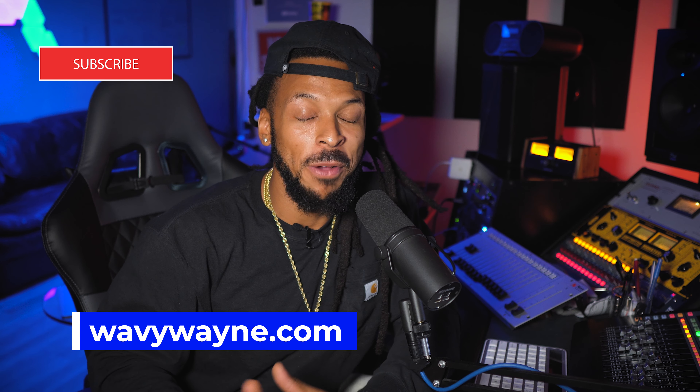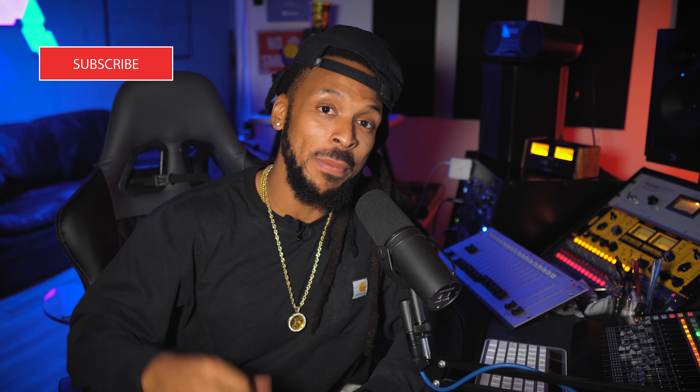I'm Wavy Wayne from wavywayne.com. I really hope you found this quick tutorial helpful — three simple ways to fatten up that bass and make it better. Check out the website, I've got courses including the Pro 2 certification course, the Wavy Seals Elite membership group for audio engineers and producers, and session templates to help you record and mix better and faster.